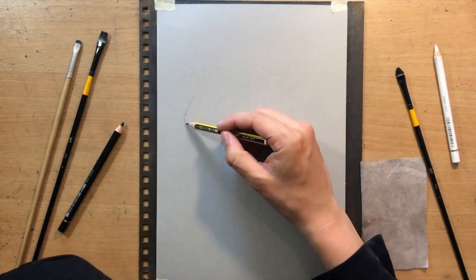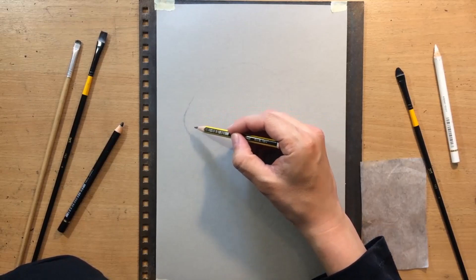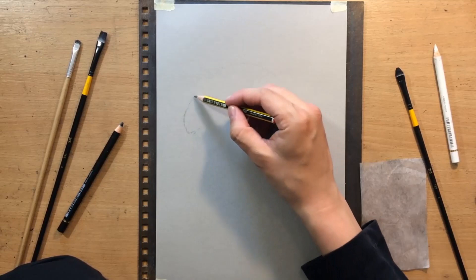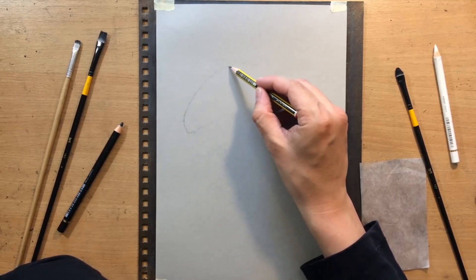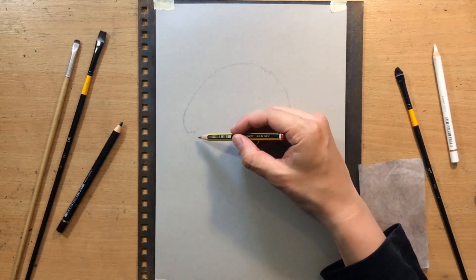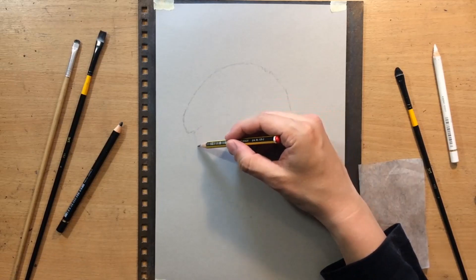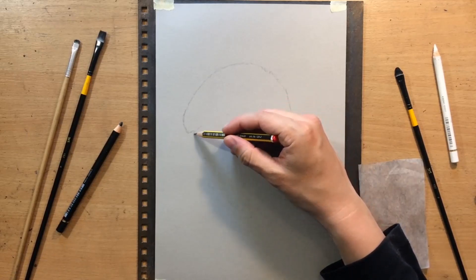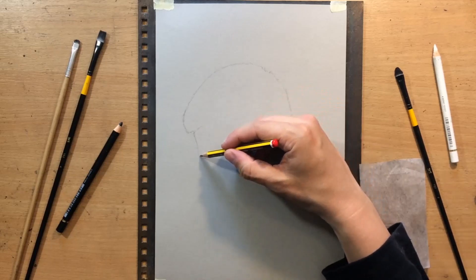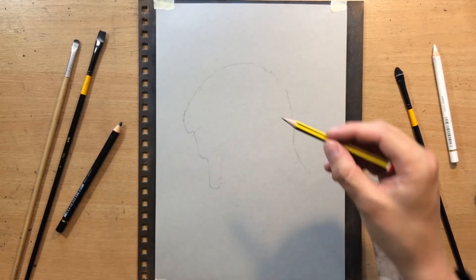I decided to use a slightly different approach to drawing this portrait because most of my portraits are done on plain white paper. Here I'm going to use gray toned paper, and there are some advantages to that approach because you already have a mid-tone, so you need to add black pencil for the darker values and white pencil for the lighter values. Theoretically it should be easier to establish that range of value and it should make the shading process shorter and quicker.